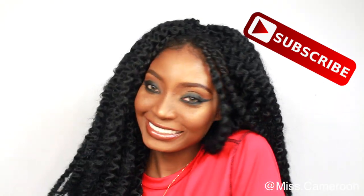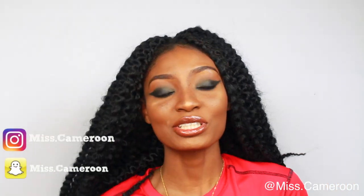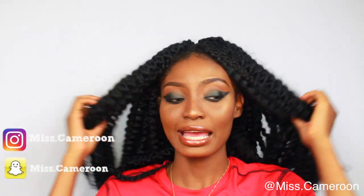I want to show you guys how I do this hairstyle. This was sent to me by Jenny collection. You guys know I've been doing natural styles lately — I've been loving all my natural hair styles.